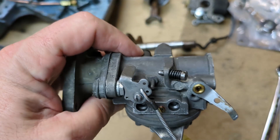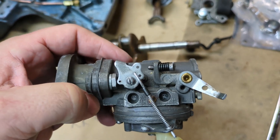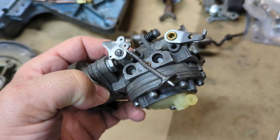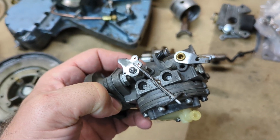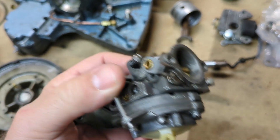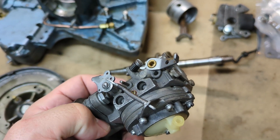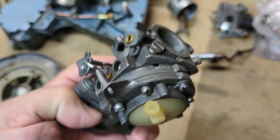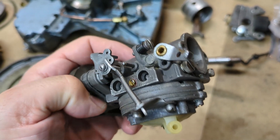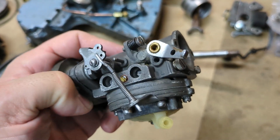So we're going to take it apart as usual — I'm not going to spend a lot of time on that. We'll put it in the ultrasonic cleaner. Most of this video is going to be putting it all back together, and there's a very interesting part in the middle about some trouble I had with needles and seats and getting that lever arm lined up. Other than that, it was pretty much business as usual getting all the gaskets and membranes in the right order.